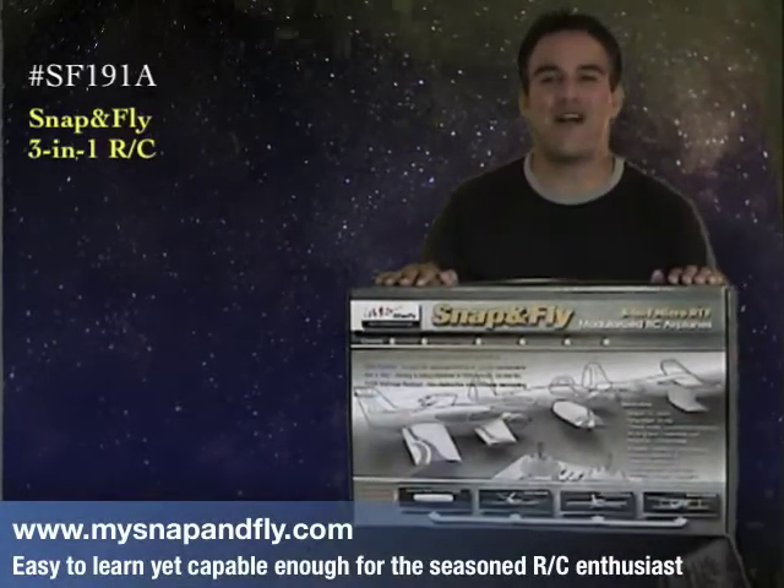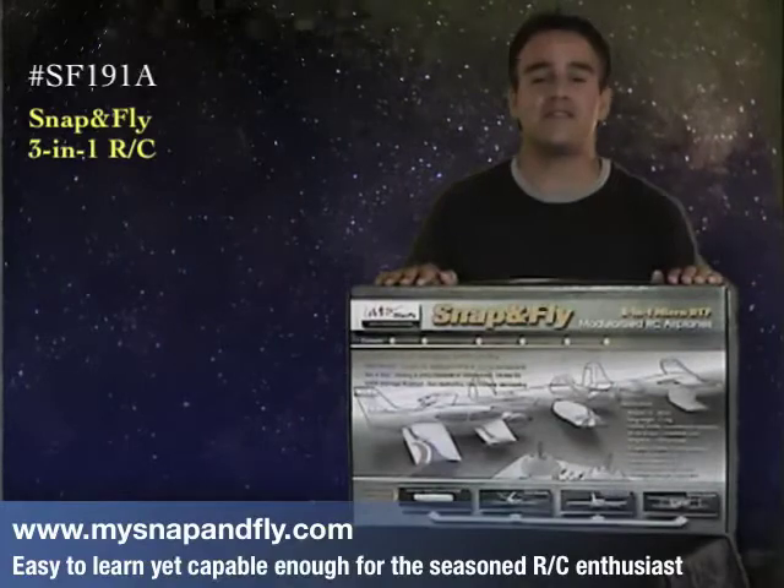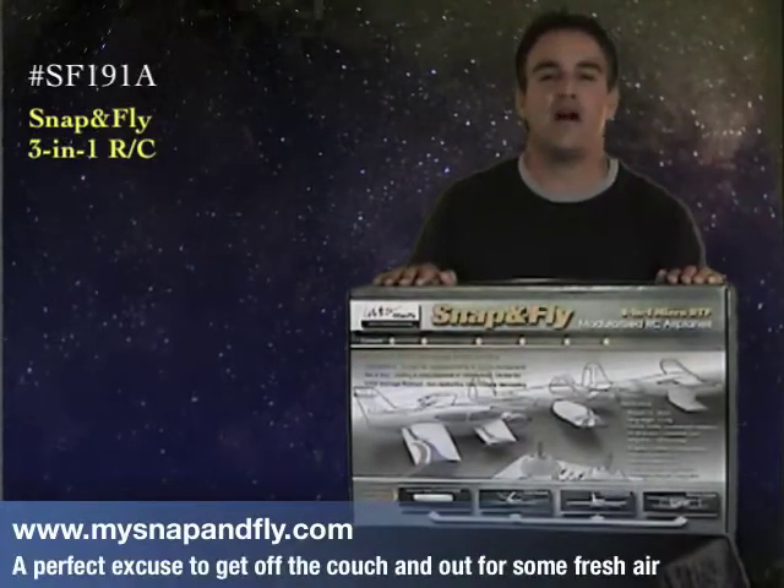Hi, this is Brian from Snap and Fly, and today I'm going to tell you all about Snap and Fly model RC planes.